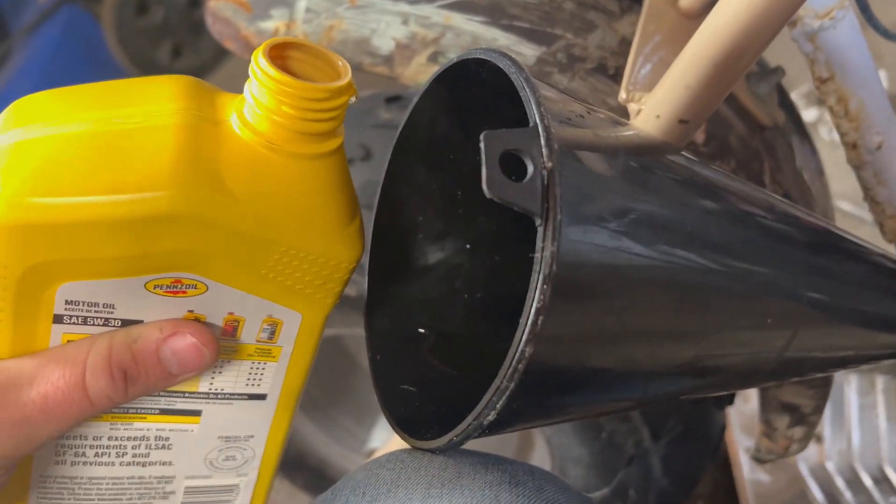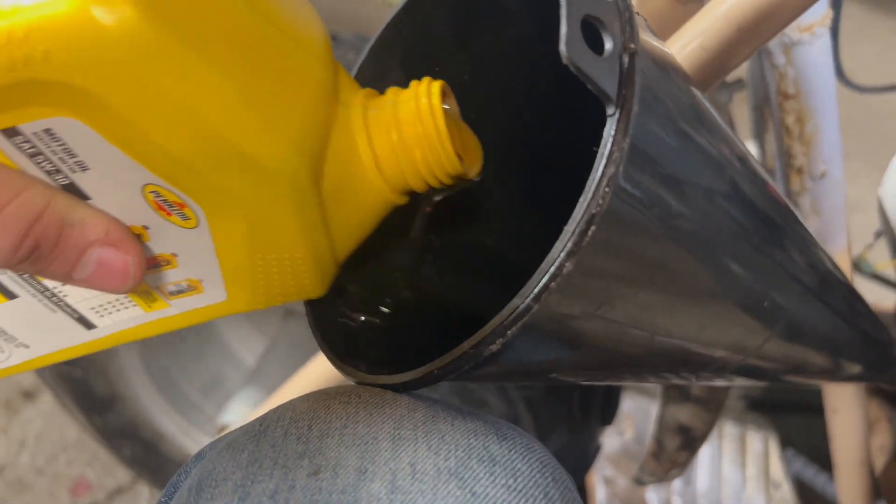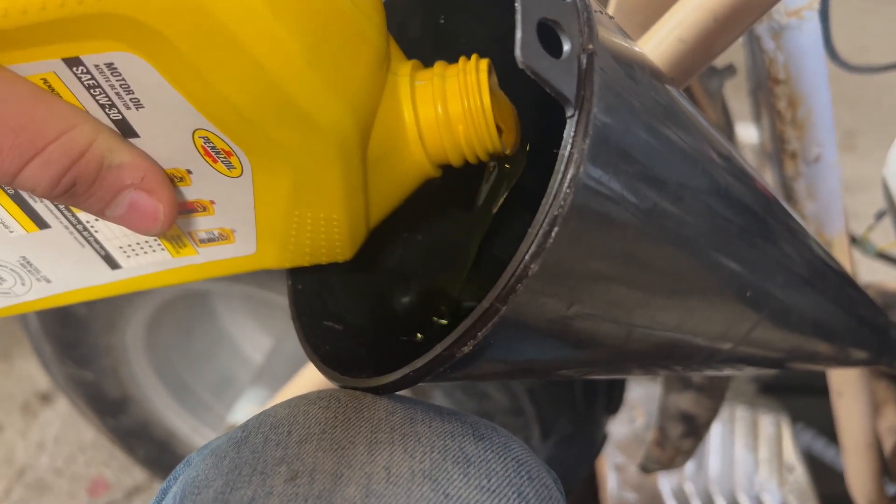This doesn't take an entire full quart, but close to it. My indicator is when oil starts to drip out a little bit — I know it is full. I always put the oil pan underneath as well to catch any of the dripping oil. I will just pour this in now.